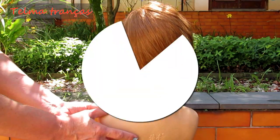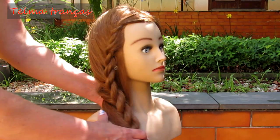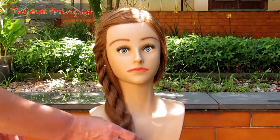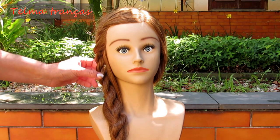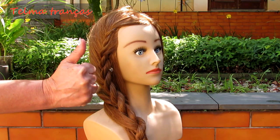Fica pronta mais uma trança da Rihanna. Muito obrigada por assistir. Se você gostou, compartilhe o vídeo, dê um joinha, inscreva-se no canal também. Um beijo e até a próxima!